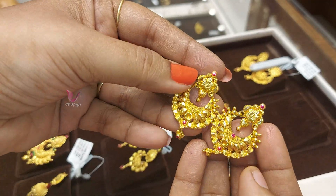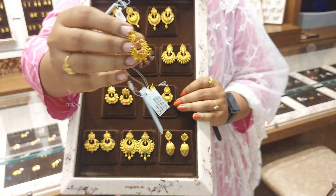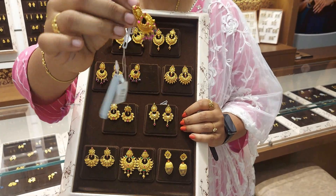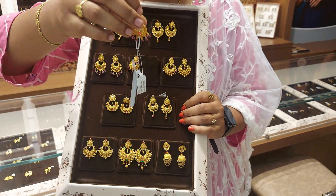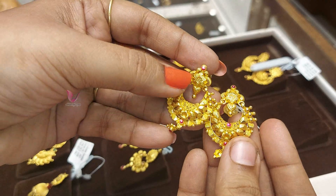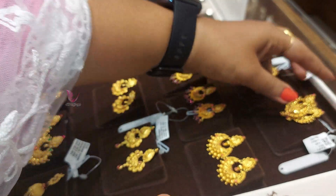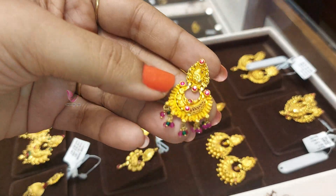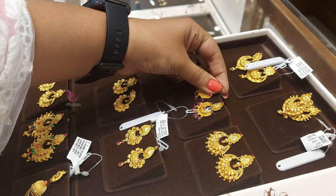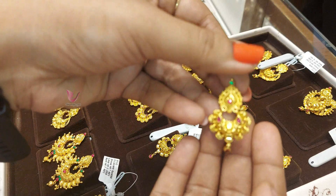Next, a color flower earring — 7 grams. It's multi-color beads and stones. You can use gold. The gold weight is 7 grams. It's a stone weight, minus size. This is a lot of color beads — you can use this for daily use.